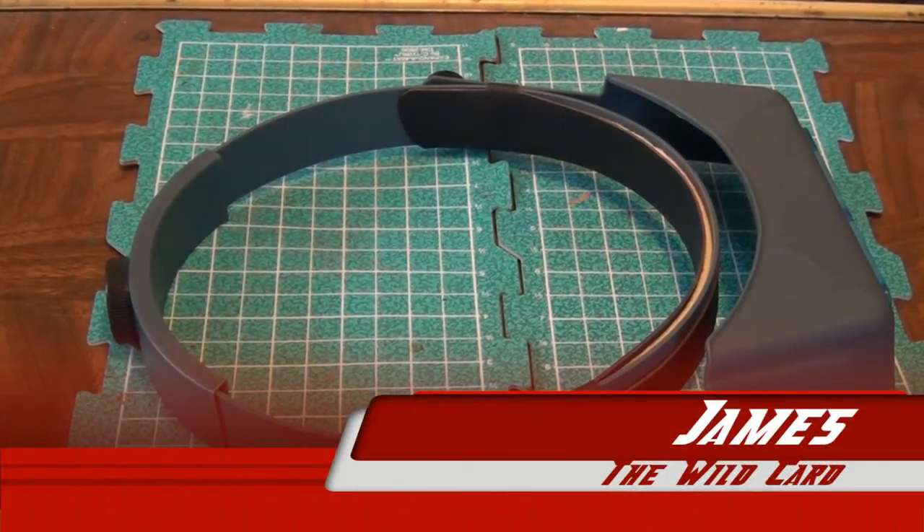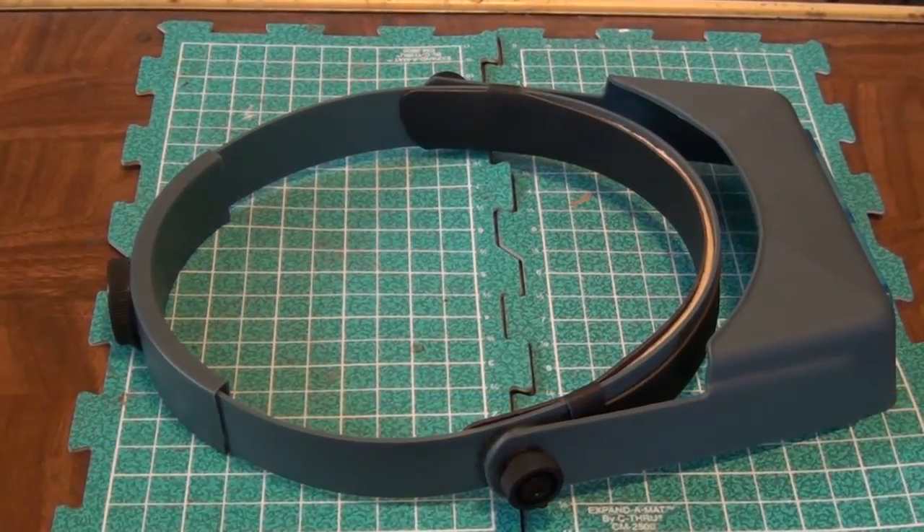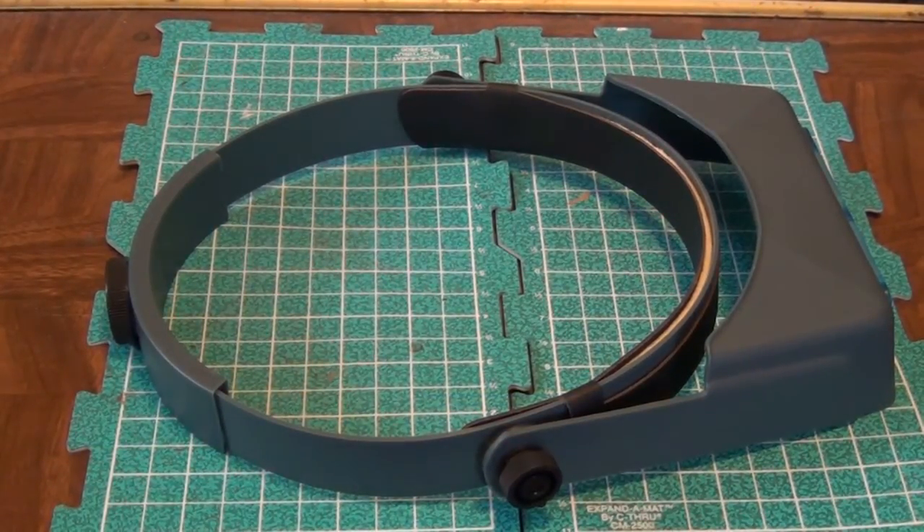Hey Fearless Gamers, The Wild Card here from Fearless Games, and I want to talk about an optional tool for your hobby arsenal, and that is the Optivisor here.